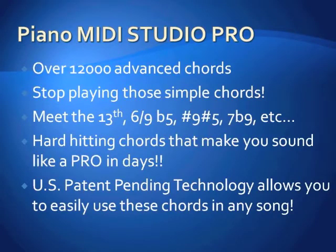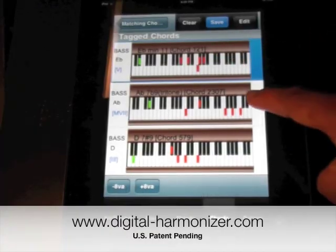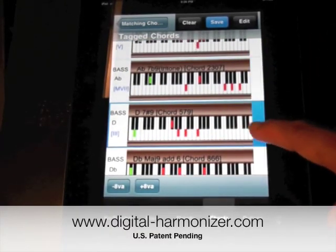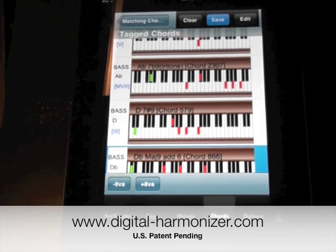Over 12,000 advanced chords at your fingertips. Stop playing those simple chords and start sounding like a pro — we make it easy. The basic app is free in the App Store. Visit our website and watch the app in action at www.digital-harmonizer.com.